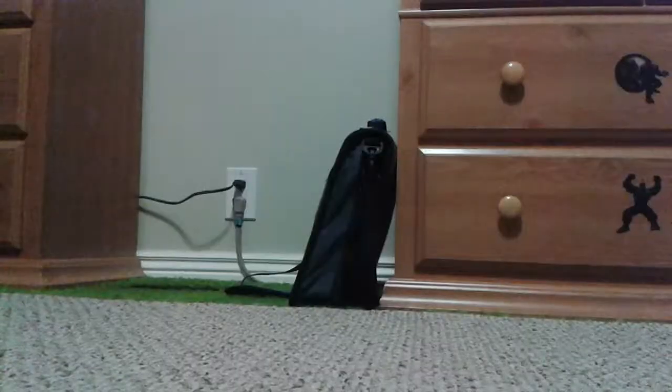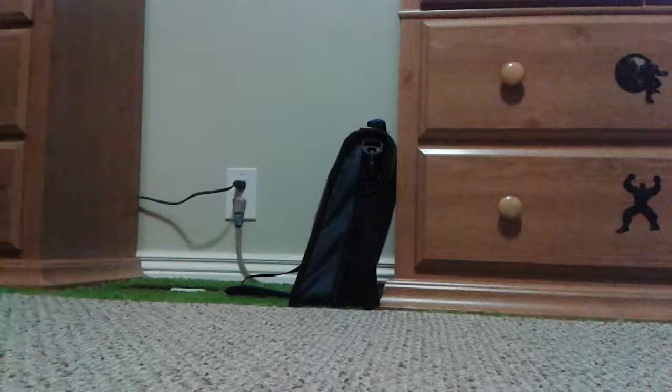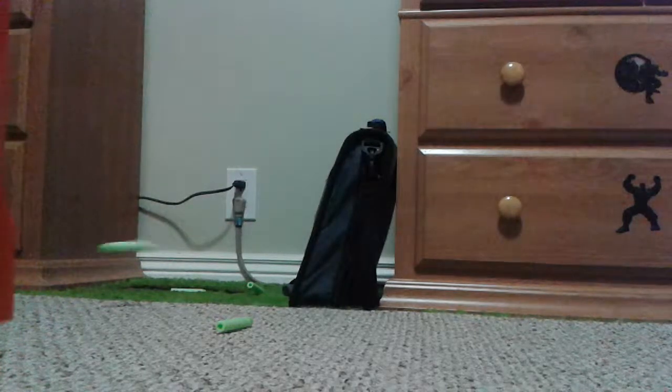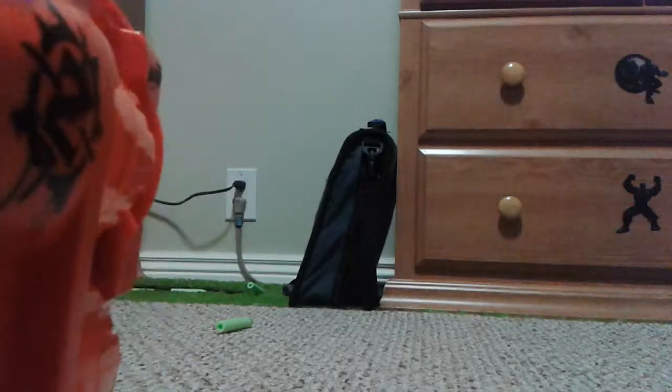I don't actually know if this has Slam Fire. Here's the firing test — just normal shooting. Flip. Missed one. Missed one.